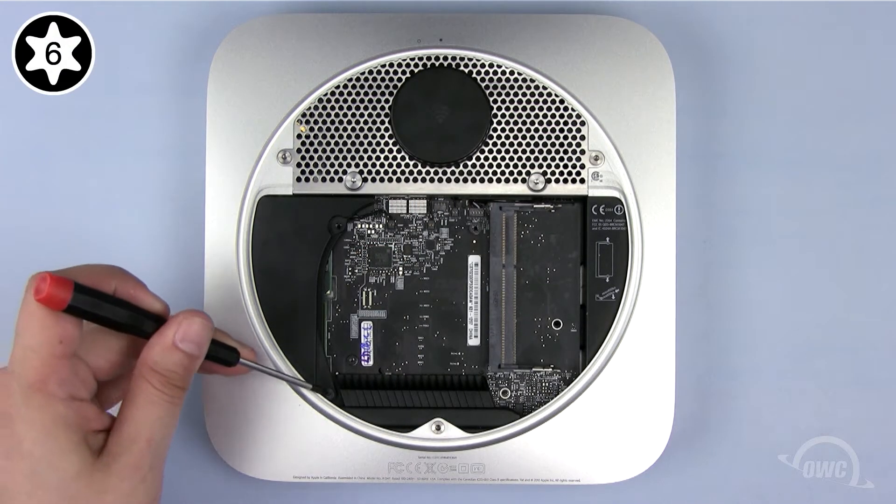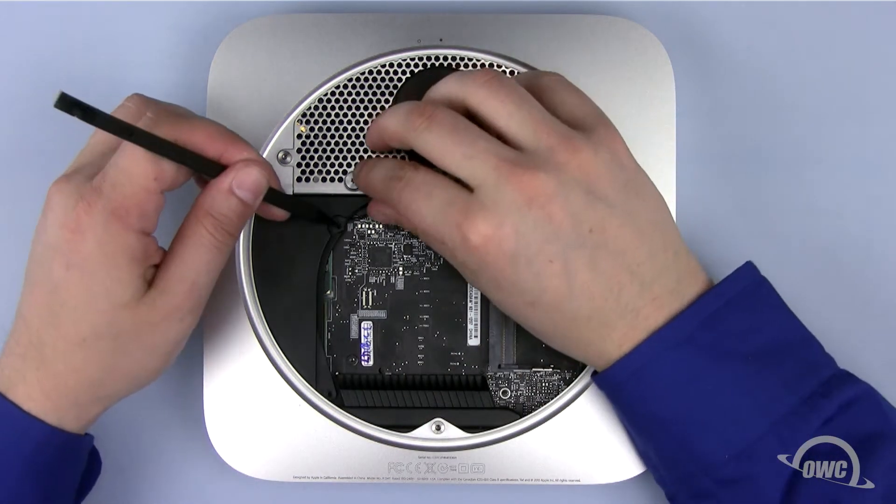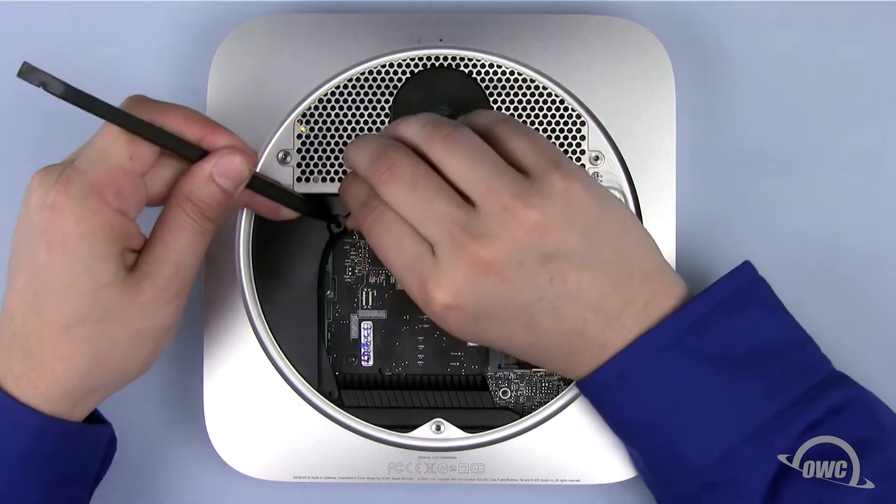Next, remove the Torx T6 screw holding the cowling in place. Use your nylon pry tool to gently push the cowling out so it can be removed.